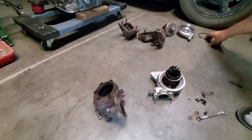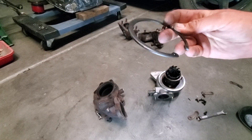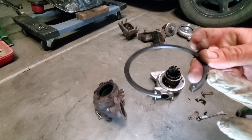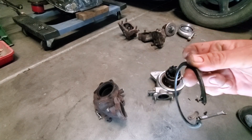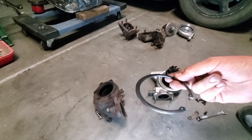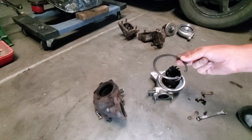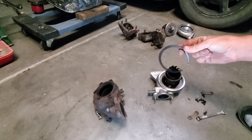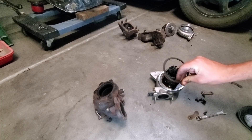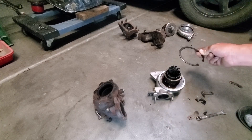One thing you'll notice too is that this c-clip is beveled — one side of this edge is actually beveled inwards to slide into the groove of the compressor housing a little bit easier. So make sure you're installing that with the beveled edge facing out of the compressor housing like this; otherwise it's not going to slide into the groove if the beveled edge is on the bottom. Little tip.